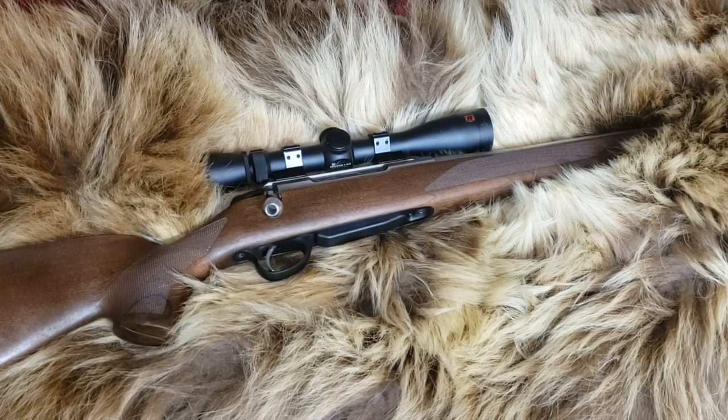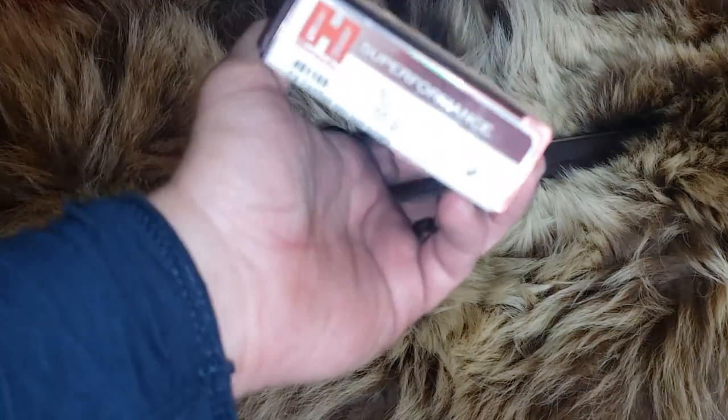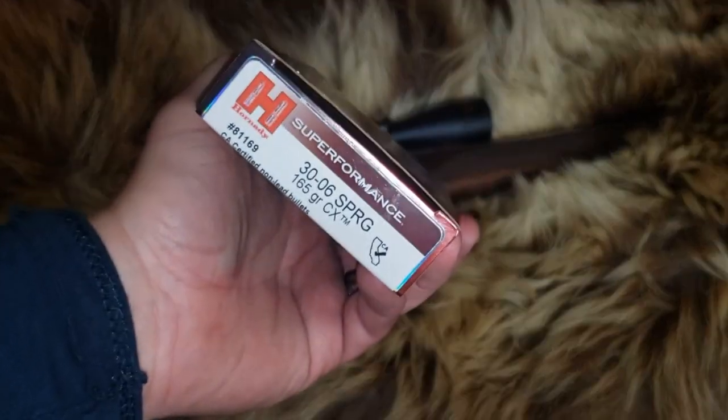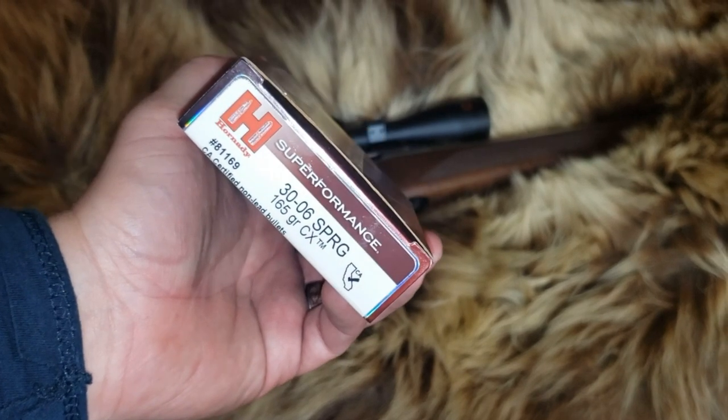Today on Alaskan Ballistics: .30-06 Tikka T3X with a 22-inch barrel and 165 grain Hornady CX bullets — the new CX. Let's see how they perform.